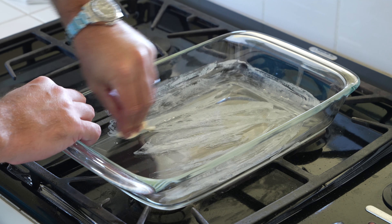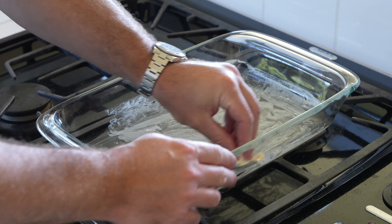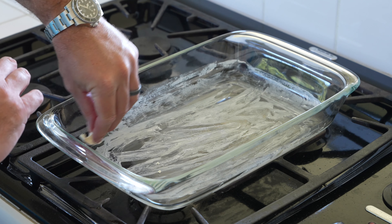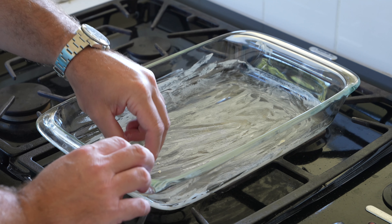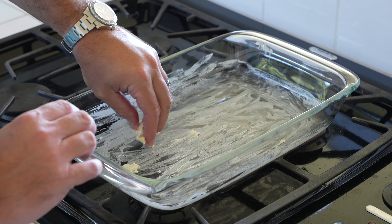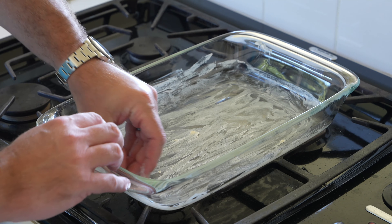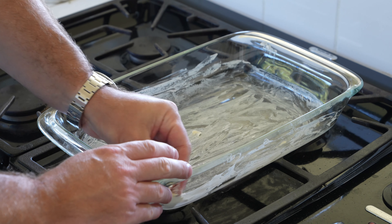So the first thing you want to do is grease your pan. You can use butter like I'm using, or you can use margarine, and what that's going to do after you bake your pork chops is make cleaning up that casserole dish so much easier. So don't forget to grease your pan with butter or margarine.